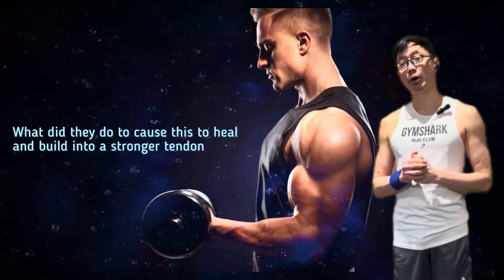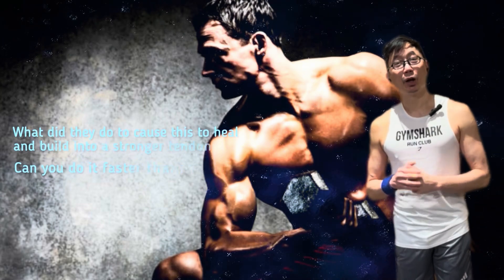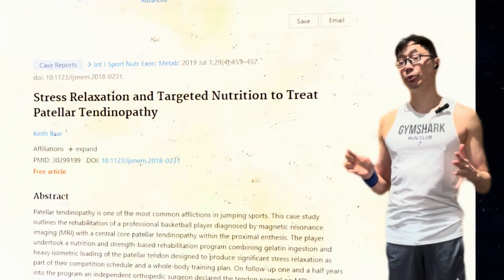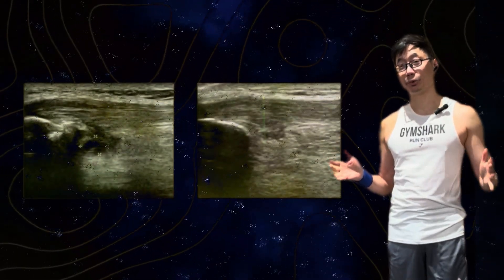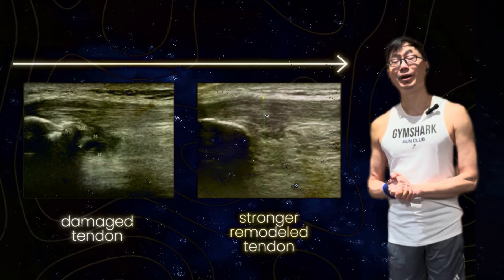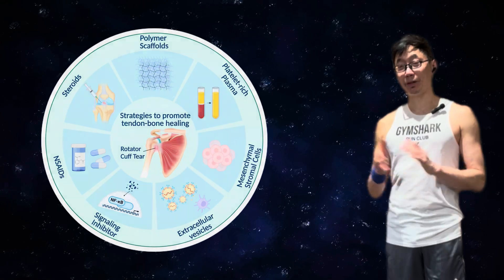Now you can ask two questions: what did they do to cause this healing, and can you do it faster than 18 months? The process of healing and rebuilding a tendon from damaged to much stronger often does occur much faster. For example, here it occurred with an Olympian in less than two months, showing tendon remodeling from the damaged area on the left to a significantly stronger remodeled tendon on the right. You can heal your tendon and do so fairly quickly if you do the right training.